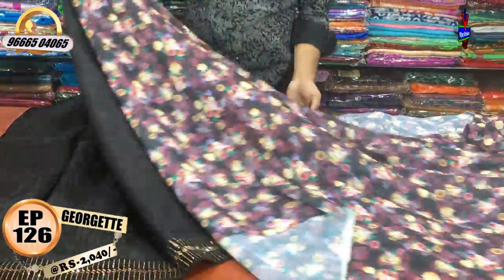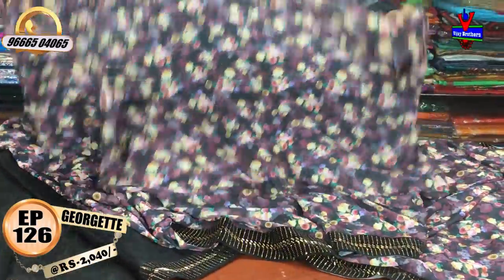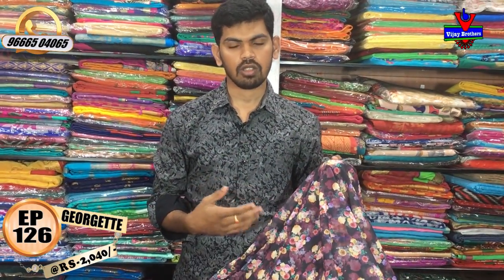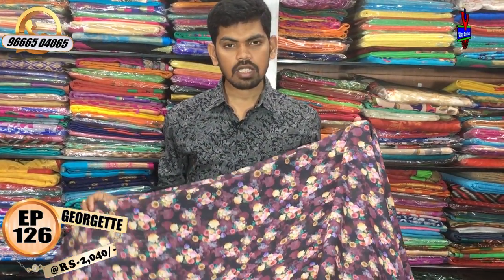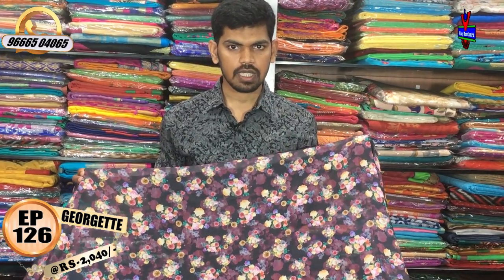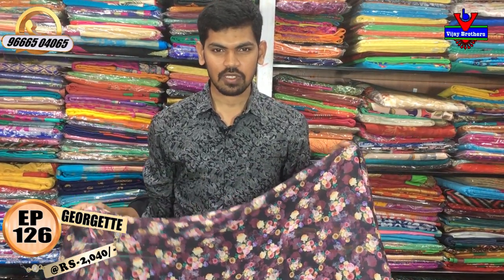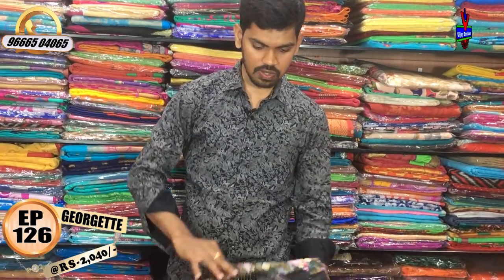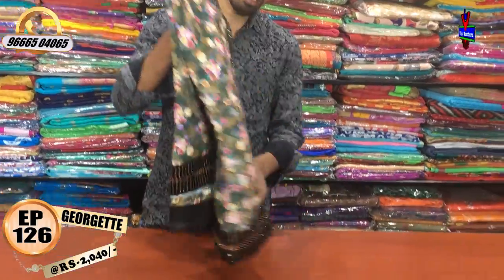We also have different colors and different color combinations available, with various color options to choose from.